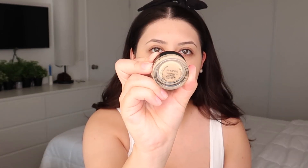For eye primer today I'm gonna be using something I haven't used in so long, and to be completely honest I probably never really tried it for real. I've had it in my makeup collection forever and just haven't tested it out. This is the MAC Pro Longwear Paint Pot in Soft Ochre — I'm just gonna take a bit on my finger, just a little.